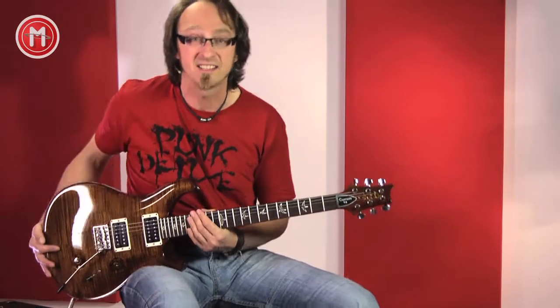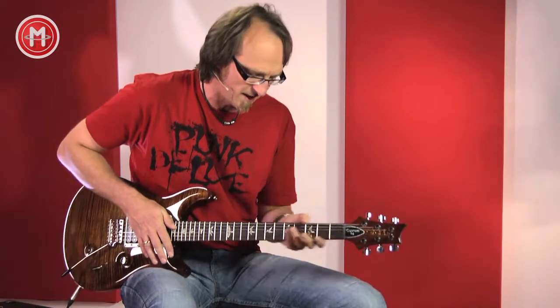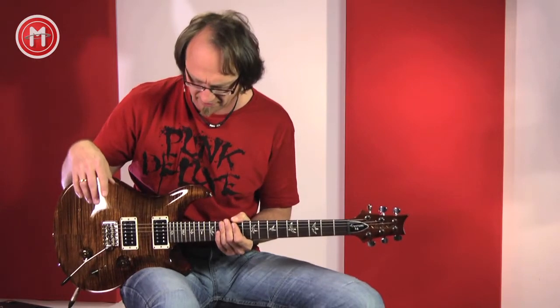Der Hals selber ist ein Regular-Hals. Die Gitarre wird seit über 25 Jahren gebaut und inzwischen hat sich Paul Reed Smith wieder entschlossen, das frühere Hals-Profil zu verwenden. Das ist ein bisschen dicker – es liegt super in der Hand. Ein bisschen mehr Holz schwingt ja auch immer ein bisschen besser, meine Meinung jedenfalls dazu.